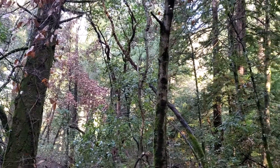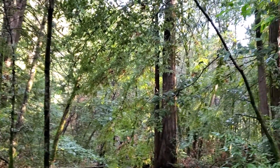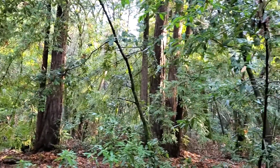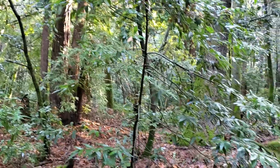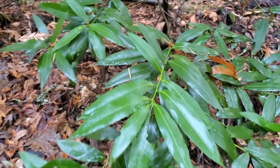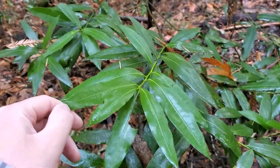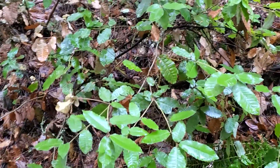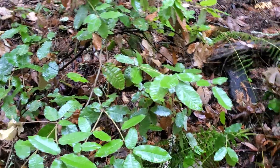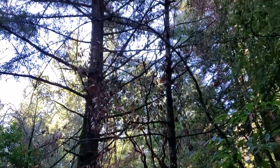So I say redwood forest, but really this is probably more of a mixed evergreen. I have a variety of other trees here. This is California bay laurel — it's related to the type of bay that you use to cook with. You have things like tan oak. Some of these big trees aren't redwoods, but Douglas firs.